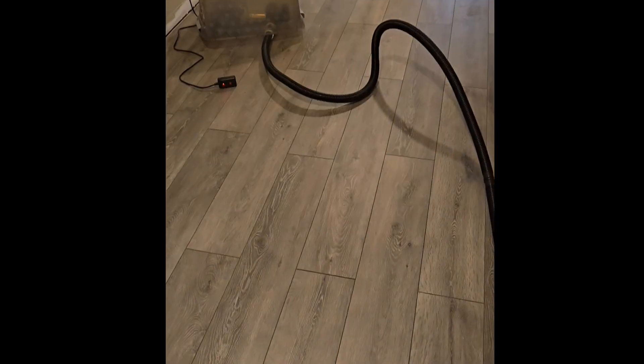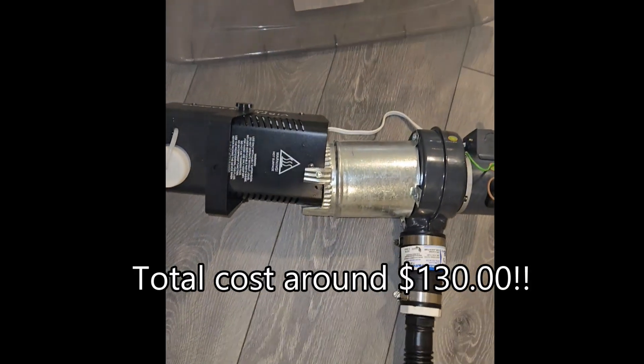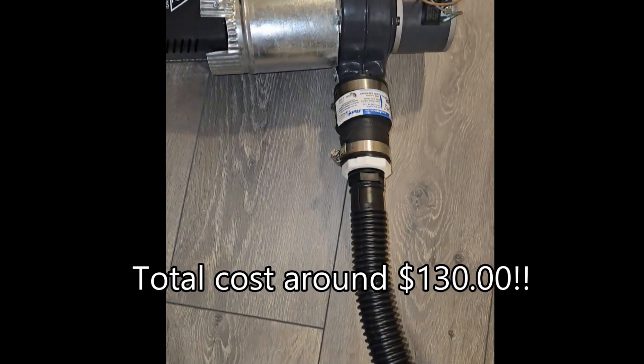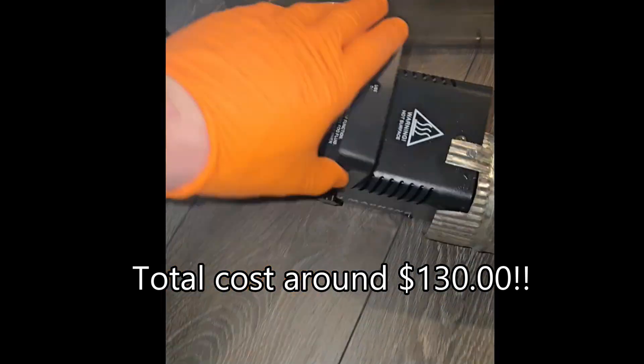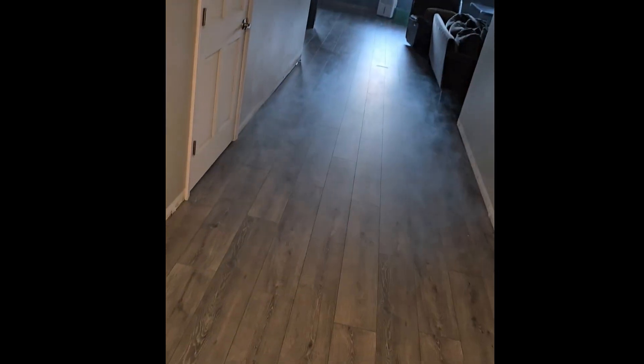I also want to take this time to apologize for the vertical video format right now. That was taken on my phone, and some of these videos were taken on my DJI, so bear with me, please, and thank you. Better setup, but it works beautiful. And I can use it inside because it's just fog and not smoke.